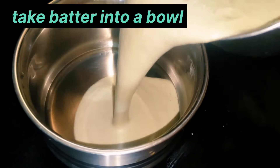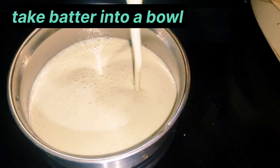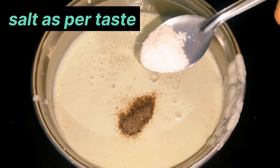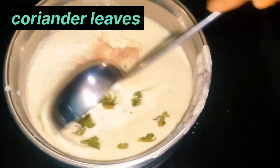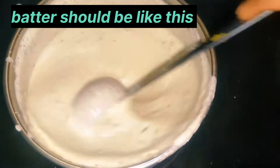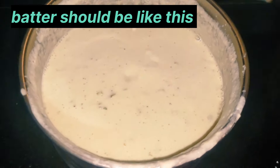I will transfer the batter to a bowl. Add a pinch of salt and mix well. Set the batter aside for about 15 minutes to rest.